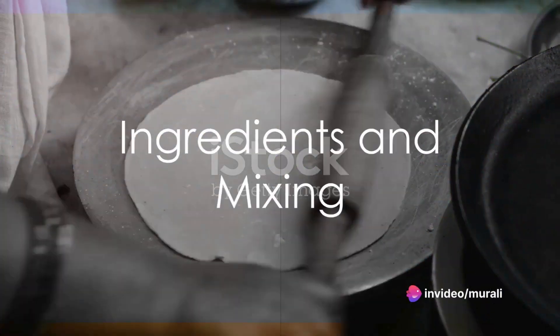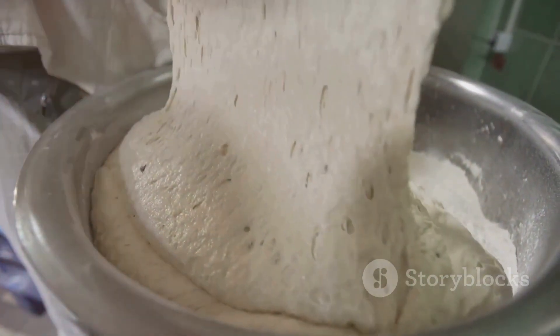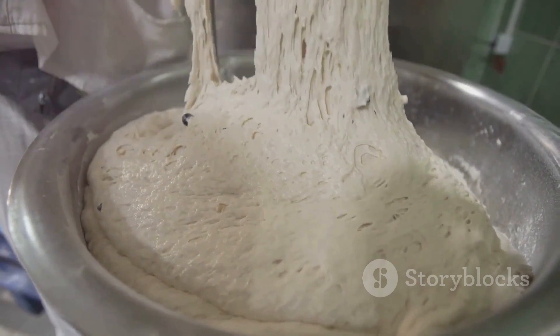Imagine having a cup of wheat flour, two cloves of garlic, a dash of coriander, a pinch of salt, and just the right amount of water on hand. That's all it takes, really.